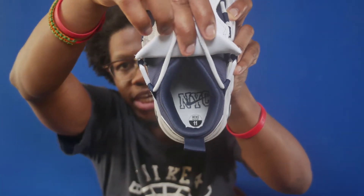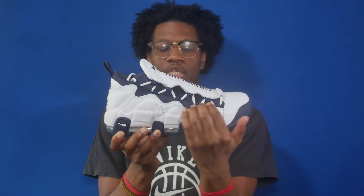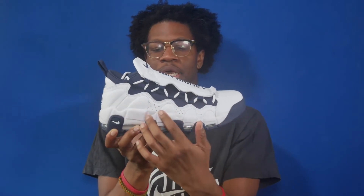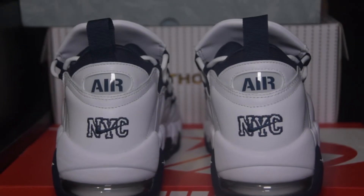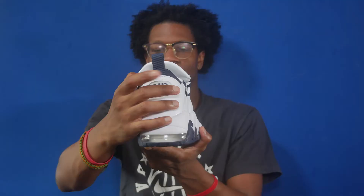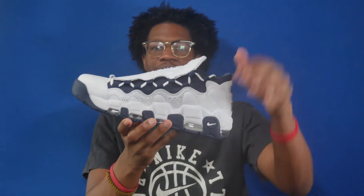The insole is white and has the Nike NYC logo in blue. For the lateral, you've got the navy base as well as the white overlay panels with perforations going down the shoe. For the heel, you've got the white base along with the Nike NYC logo in Midnight Navy and the second overlay graphic which says the word 'air,' with a little air bubble design and a Midnight Navy pull tab.